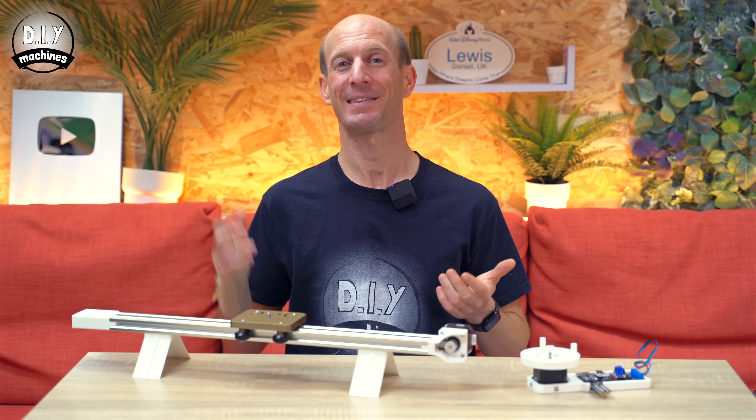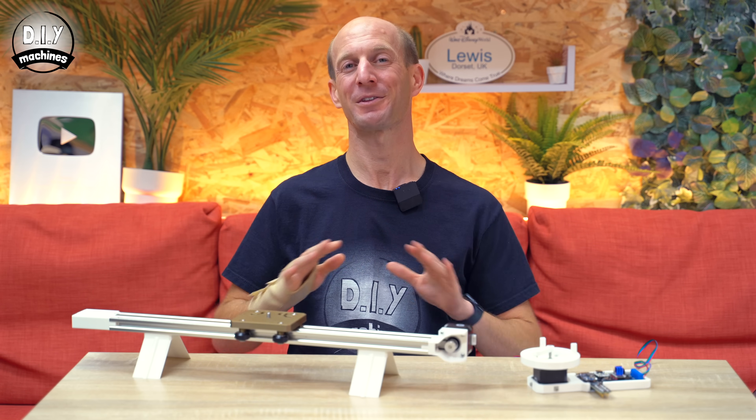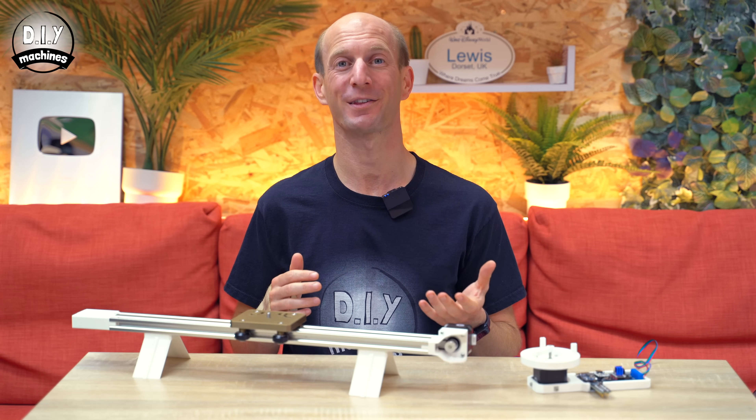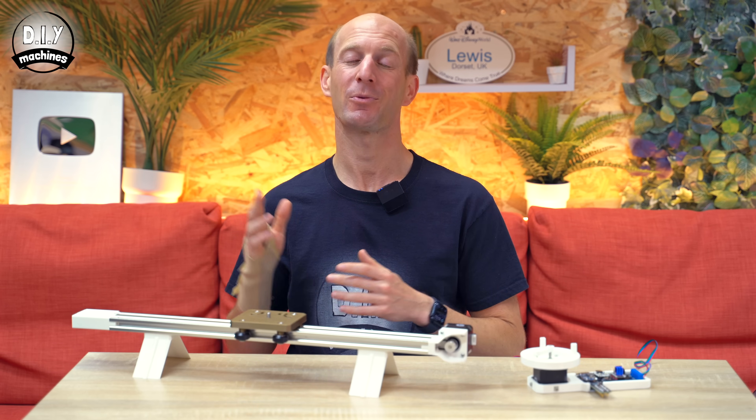And that's how you get started with sensorless homing on the TMC2209 and the RP2040. Hopefully this has given you some understanding of how StallGuard works and provided a base and confidence for you to try it with your own projects. I hope you've enjoyed the video. If you have, like it, and if you're new here, why not subscribe? Otherwise, until the next project — do some good, and ciao for now.